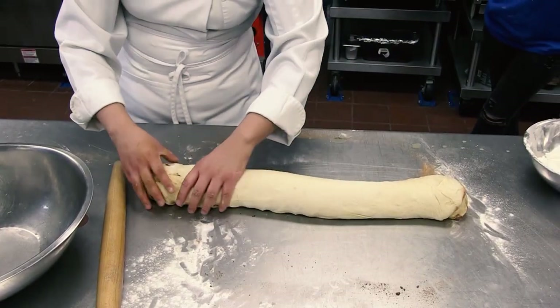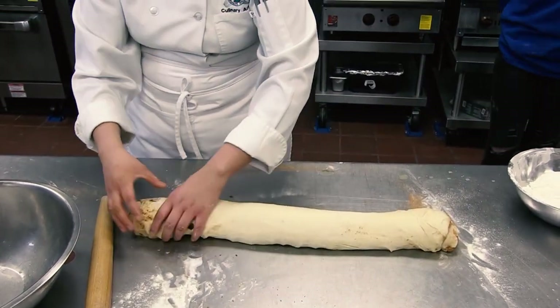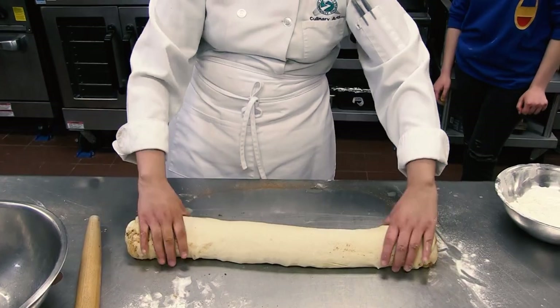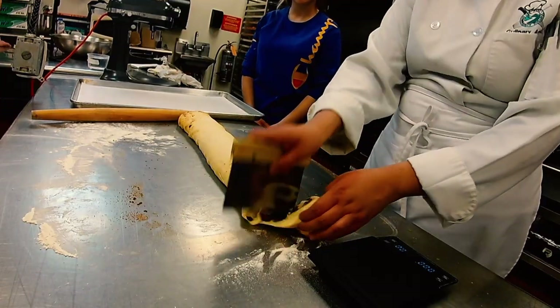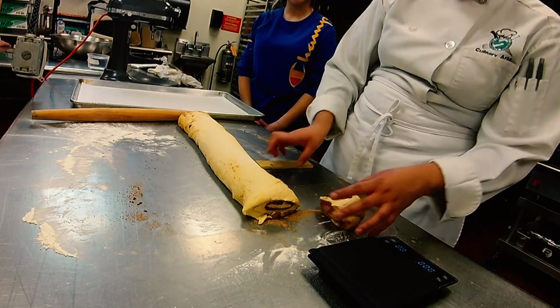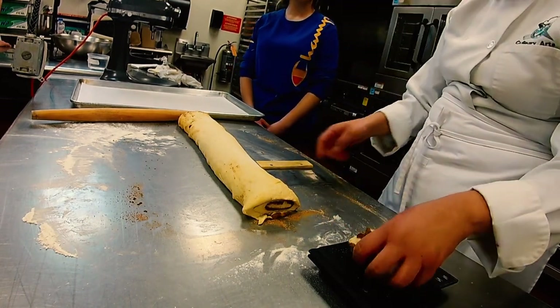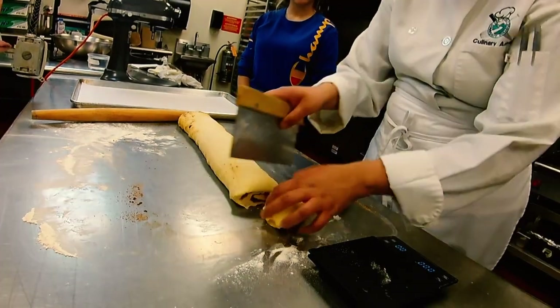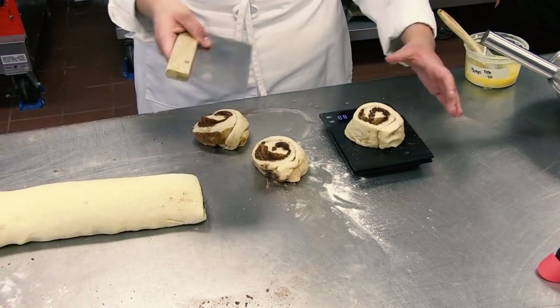At this point we're going to go ahead and cut them, making sure they're all the same weight. We're going to put them in pans. It's very important that when you cut your cinnamon rolls you make an effort to make them exactly the same size and weight, because that way they proof at the same time and they bake at the same time. I cut the first one at seven ounces, so I'm going to make my best effort that they're all around seven ounces.